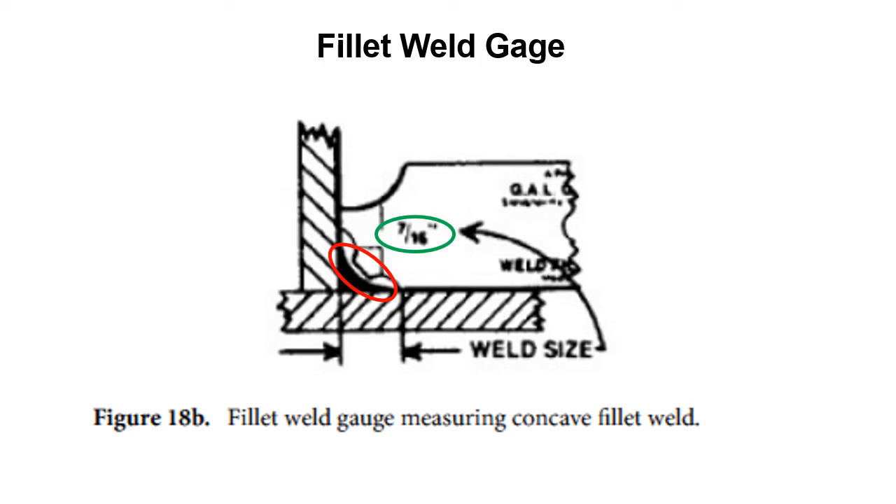You put the fillet weld gauge flat — the blade flat against the horizontal member — then slide it in until it touches the vertical member and look to see if you have enough material. In this instance, no, we don't have enough material. You need to go tell the welder they need to put another weld pass in there so you can accept the weld.